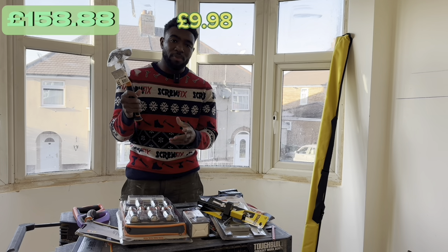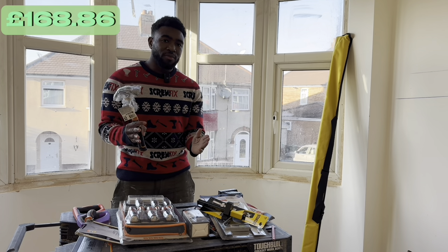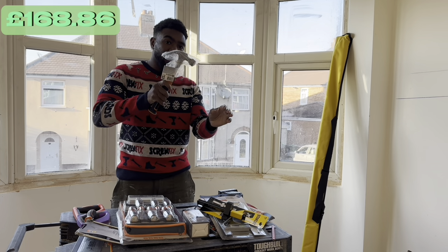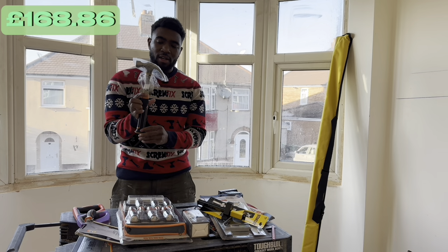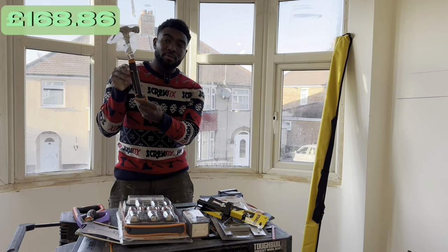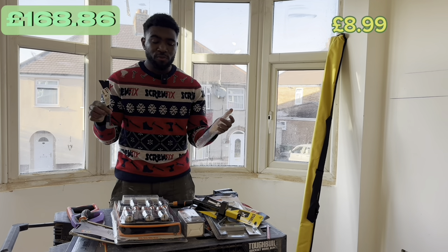You're also going to need a hammer — one of the tools a carpenter simply can't live without. A hammer is used for a huge variety of things: driving nails, demolition, breaking stuff, and fine-tuning noggins. It's a very versatile and essential tool.